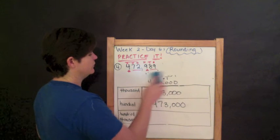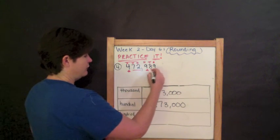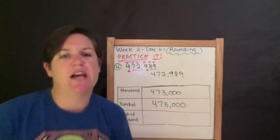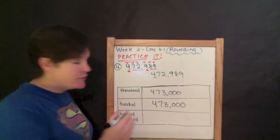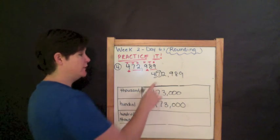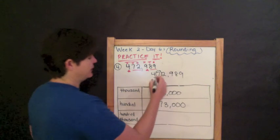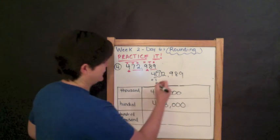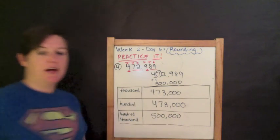Now the hundred thousands place. Four hundred seventy-two thousand nine hundred eighty-nine. Which digit is in the hundred thousands place? The four. I underline it. Circle the digit to the right, which is my seven. Seven is five or more, so we add one to our rounding place: four plus one is five. And everything else becomes zero. Five hundred thousand — because 472,000 is so close to 500,000.